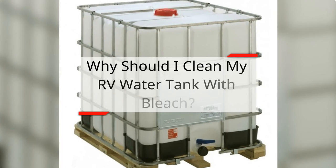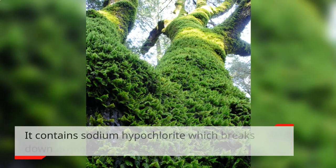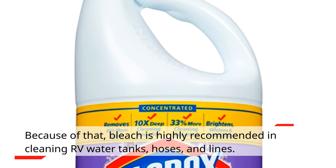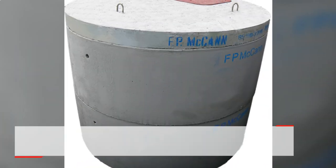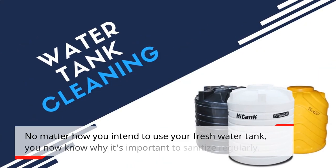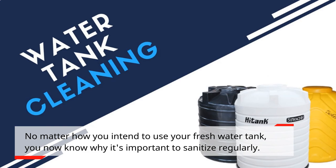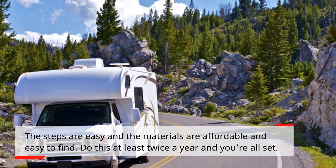Why should I clean my RV water tank with bleach? Bleach is excellent in removing algae and moss. It contains sodium hypochlorite, which breaks down organisms that are difficult to remove. Because of that, bleach is highly recommended in cleaning RV water tanks, hoses, and lines. No matter how you intend to use your fresh water tank, you now know why it's important to sanitize regularly. The steps are easy and the materials are affordable and easy to find. Do this at least twice a year and you're all set!